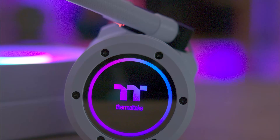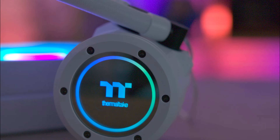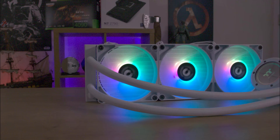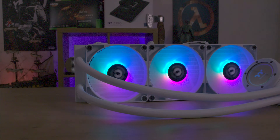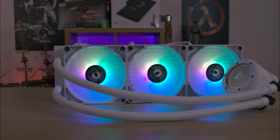The infinity mirror on the CPU block is somewhat dim and can be overshadowed by the fan lighting, even in dim and bright environments.